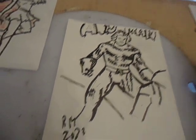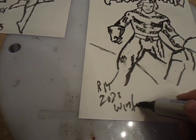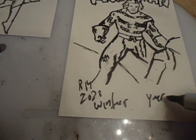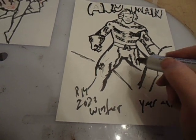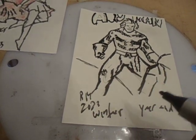Oh man, doesn't have to be perfectly accurate. Winter, year end — that's not quite a Christmas drawing, might be. I'll post it around then — another one I think.